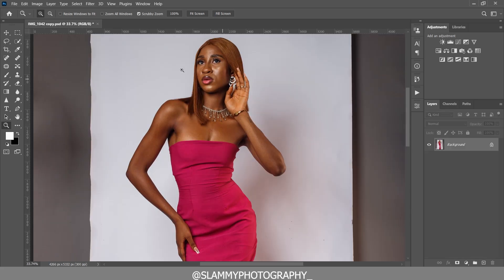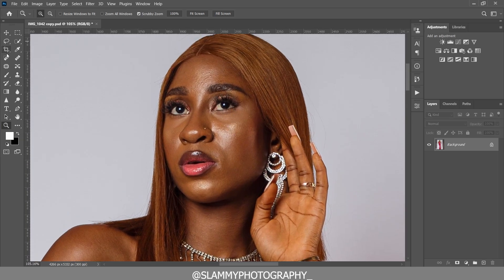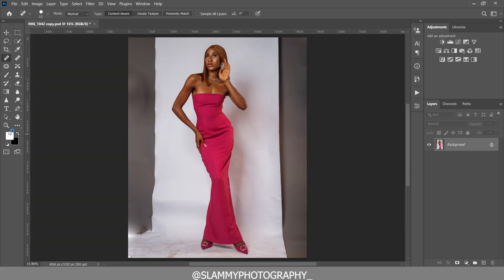Zoom all the way into the face of the model and use your spot healing brush to remove any pimples on her face. Select the spot healing brush and left-click on the pimples to easily remove them.